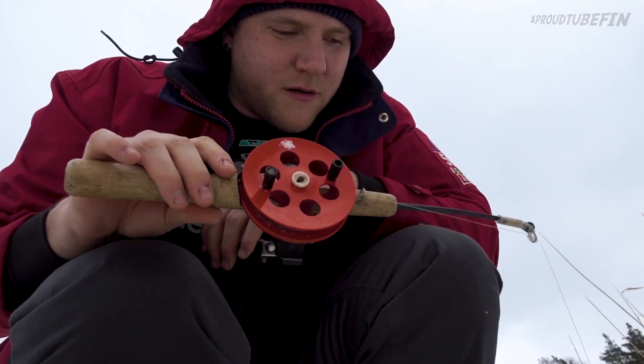Some of you guys will have already seen my fishing videos on the This is Finland channel. I've done some open water fishing and some ice fishing, both with varying degrees of success, admittedly. But I love fishing and I love trying out different techniques of cooking the fish that I catch, which is something that's been really interesting since coming here to Finland.